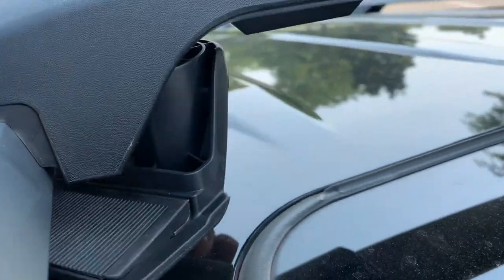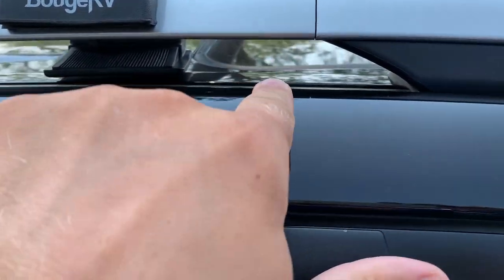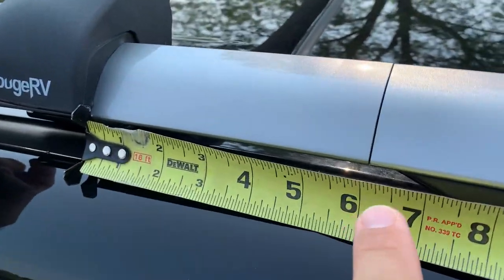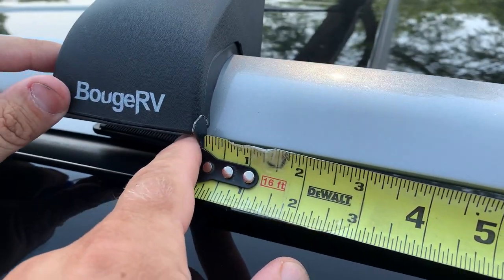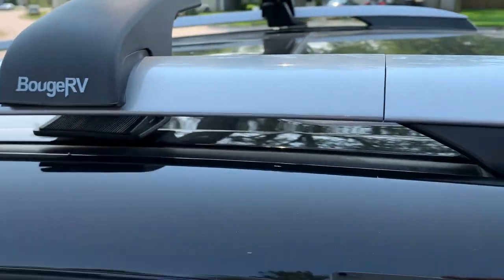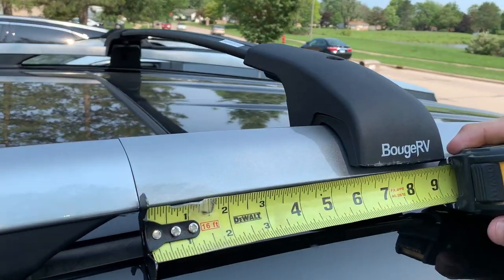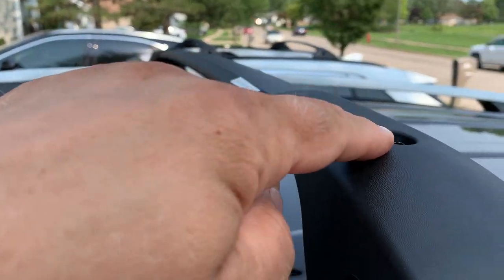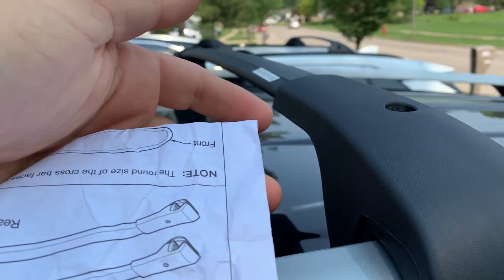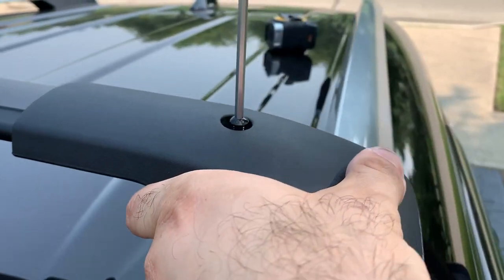The bottom bolt has to be loose enough so the bottom part swings to the side — you'll tighten it later. We measure six inches from the corner to the beginning of the roof rack on each side. Six inches on this side — beautiful. Now we tighten the top bolt, and we also want to check the two adjustment bolts we loosened. Tightening the top bolt makes the arm on the bottom grab the roof rail.